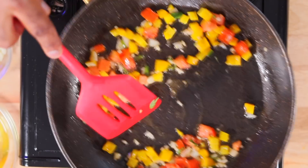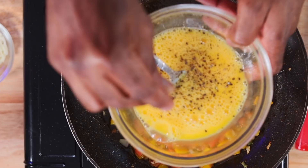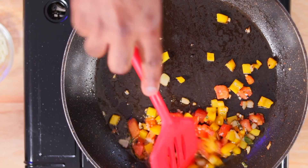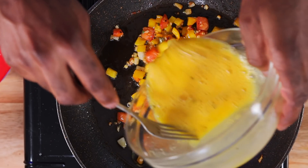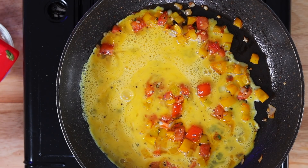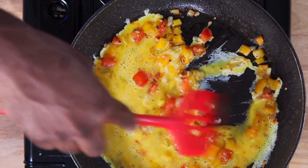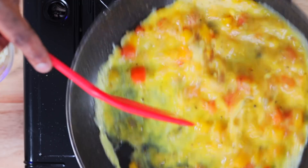We're going to cook it off for about a minute. While that cooks, we're going to beat three eggs and add a little bit of salt to taste. Now our veggies are somewhat cooked — spread them out in the pan. We're going to hit that with our egg. Spread that around in the pan; you want the veggies to be evenly distributed, because you don't want the omelette to break on you.